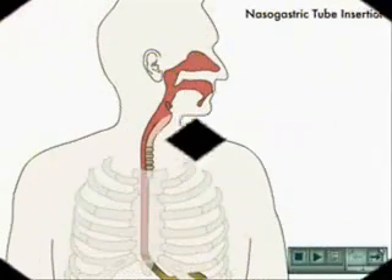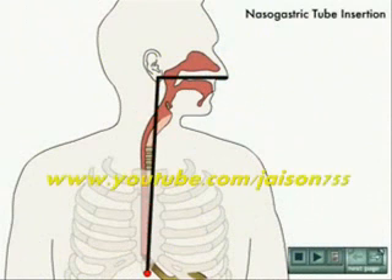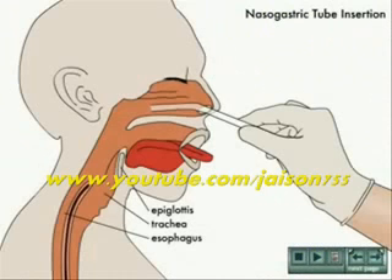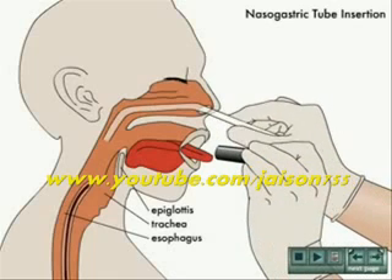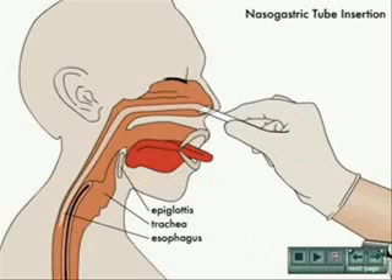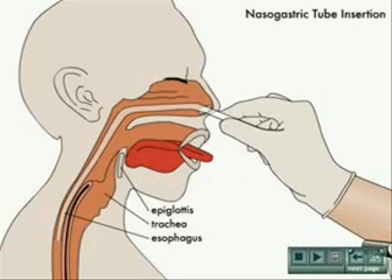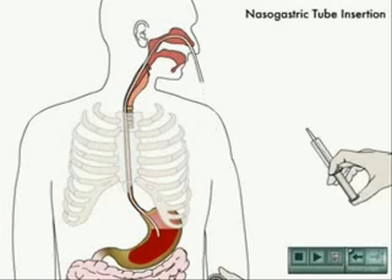The NG tube is measured against the person to determine the approximate length to be inserted, by measuring from the tip of the person's nose to their earlobe and from there to the xiphoid process of the sternum. The tube is then marked, or a pre-existing colored band is noted.